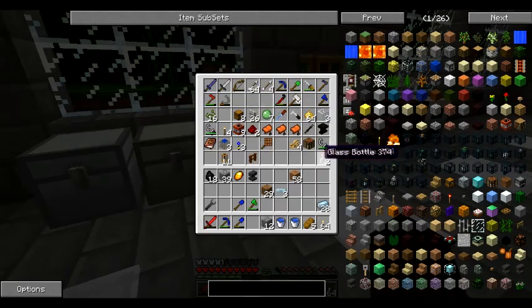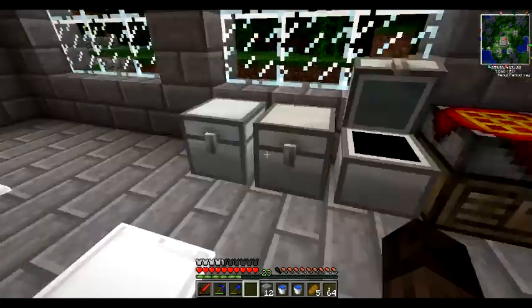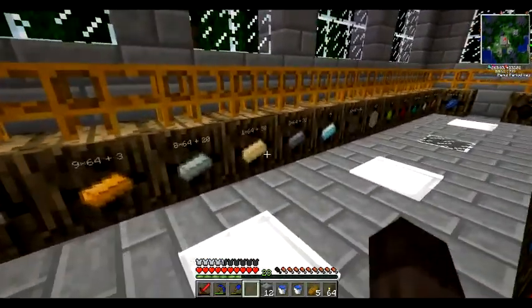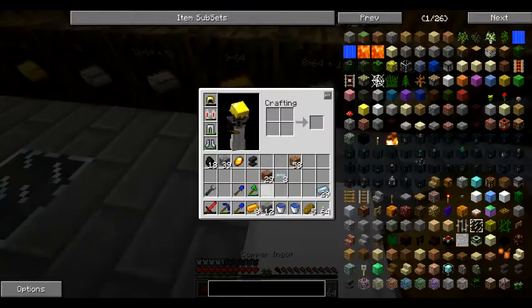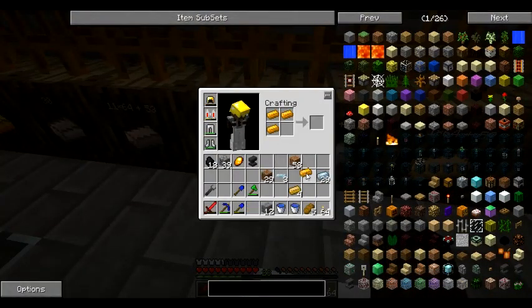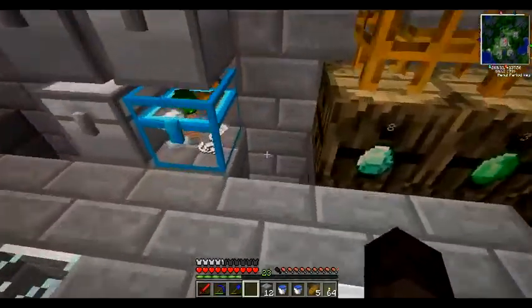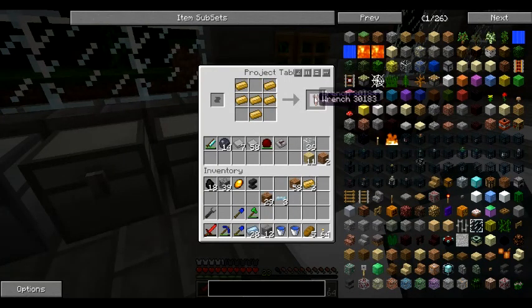We'll need a wrench. I need an industrial craft wrench — I don't think we have any built. We need some bronze, so we'll make a bronze wrench. Two, three... one tin. Can we do this with bars? Yeah, we can. We need six — one, two, three. Not that it matters because we have tin on us already. There's our bronze. We can make an industrial craft wrench like that, and we'll use this to orient that up.